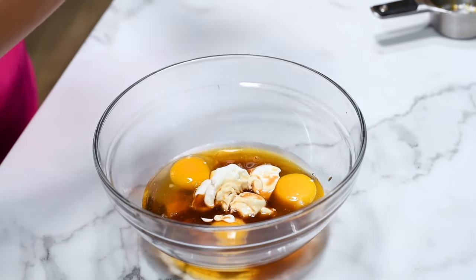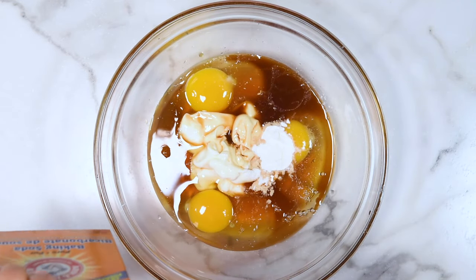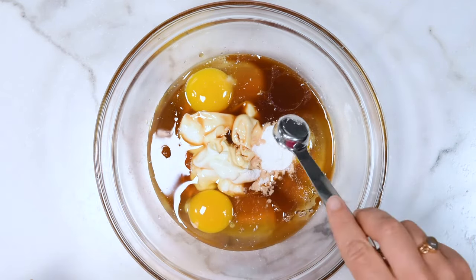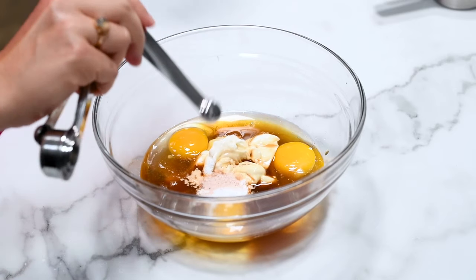We're adding a generous amount of vanilla — two teaspoons — because it goes really well with blueberries. And then we're using baking powder, baking soda, and salt, just all the usual suspects.